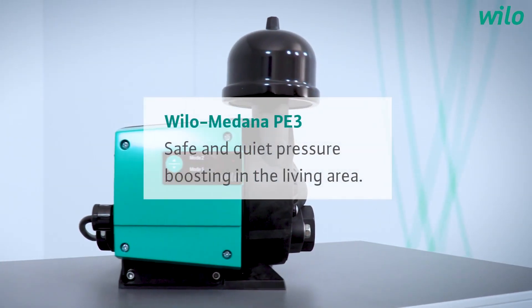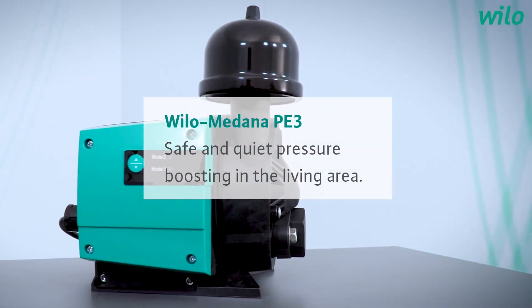My name is Fabian. Next to me stands our expert. Please introduce yourself. Hello Fabian, my name is Xing Xing Zhao. I'm working for Velo SE. It is really my honor today to introduce our Velo Medana PE. I will take this great opportunity to give all of us a better introduction.